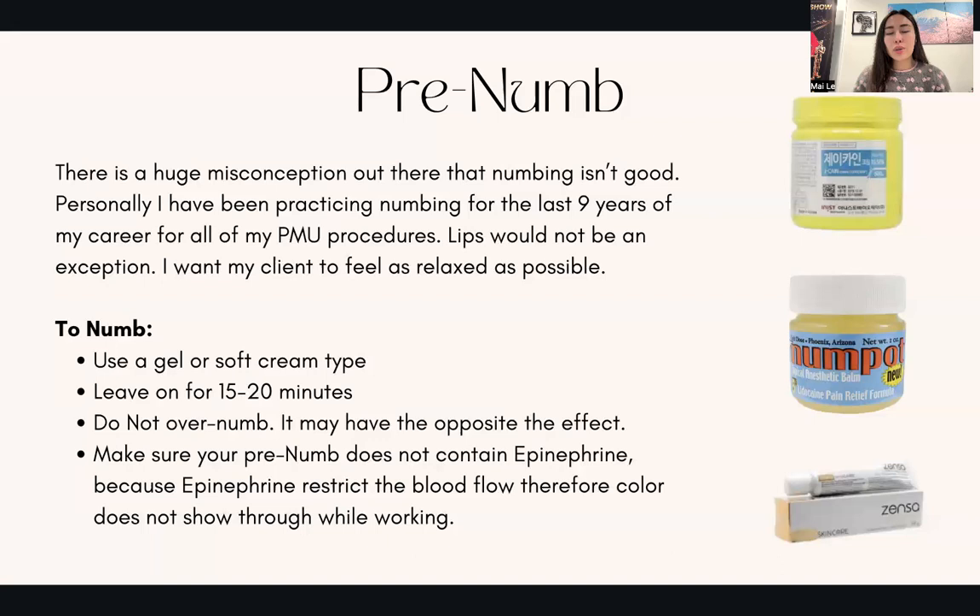You definitely want to make sure that the numbing cream does not contain epinephrine, because epinephrine restricts blood flow and therefore the color will have a hard time showing through while you're working.